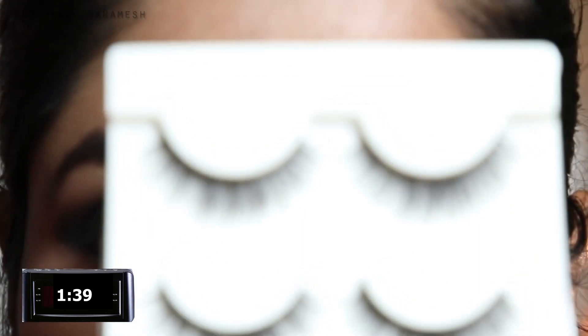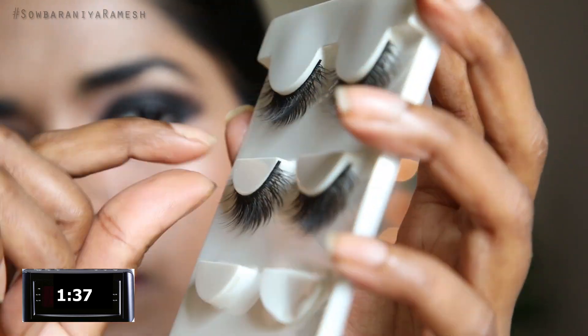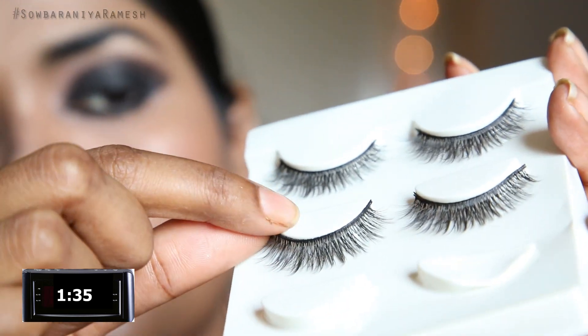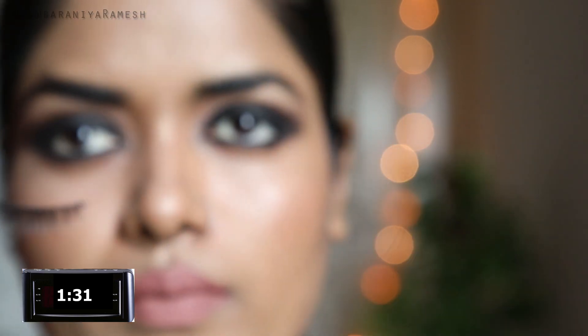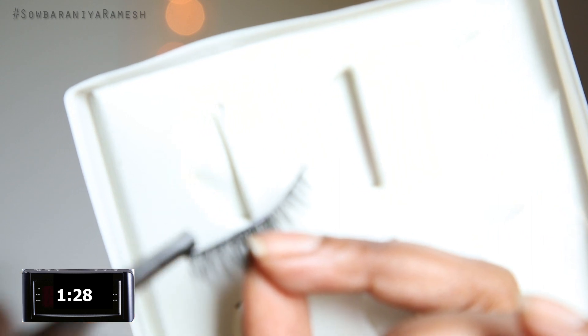First, you remove the eyelashes from the palette — remove them gently. You will see the eyelashes on my face, and you will see the false lashes on your face.